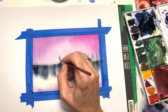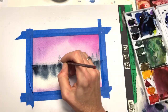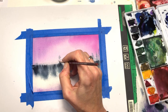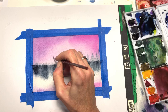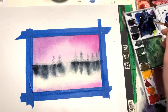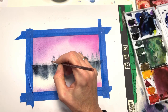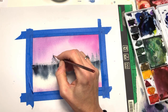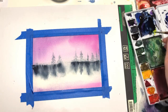I dabbed too much — that's okay, I'll use it to my advantage. Just grab some more and dab next to it, line down, dab, dab. You're dabbing it and leaving some spaces in between so it looks like a fir tree — a balsam fir.